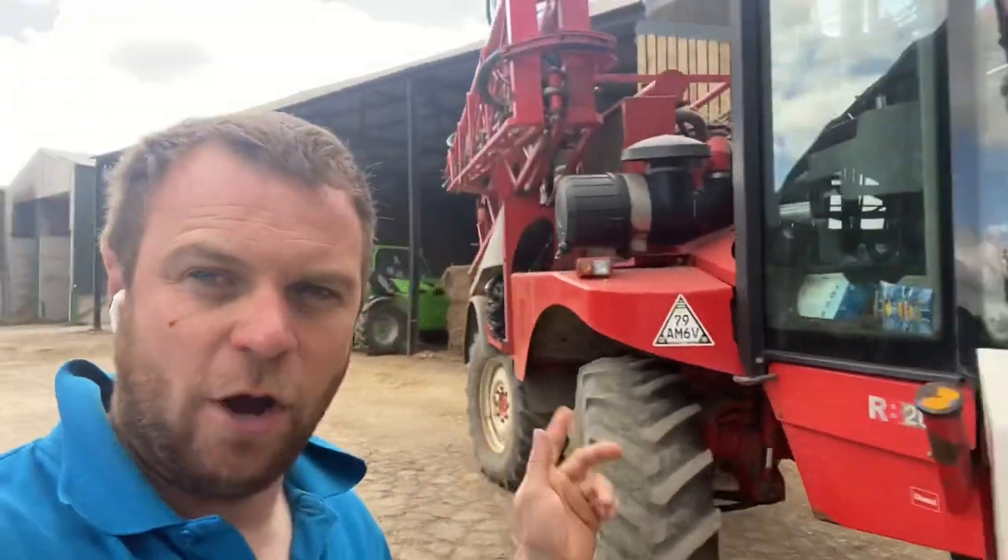Just filled the sprayer to go and spray some wild oats, then realized I'm going to meet the new police chief crime commissioner for Merseyside. So the pot spray is in the shed — hopefully the sprayer will be okay, it's only going to be an hour. Nipping up to meet them with the NFU. The previous one had been out to the farm a few times but she's been replaced now by somebody else.